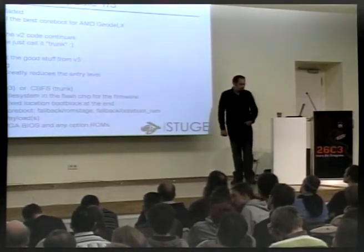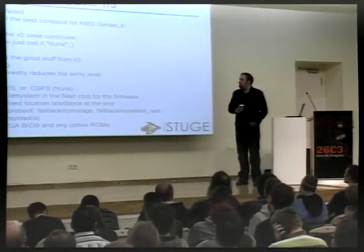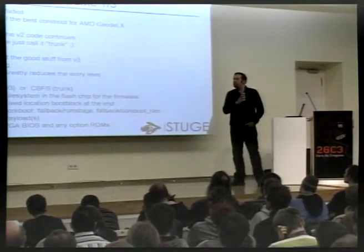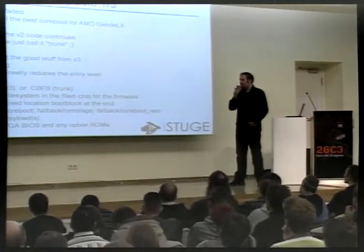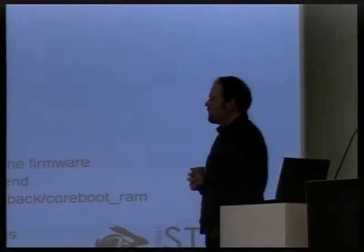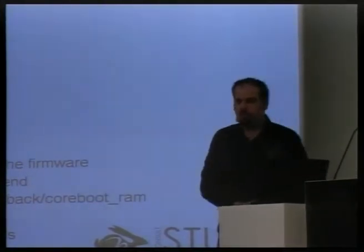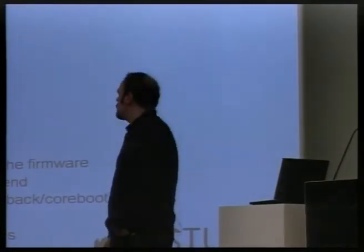There's a version number four committed somewhere in some define, but it's not officially version four just yet. We want to take all the good stuff that we came up with for version three and put it into the trunk.